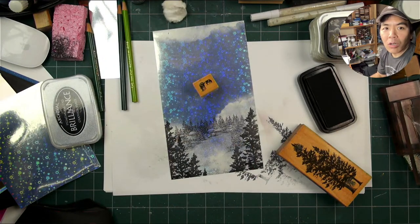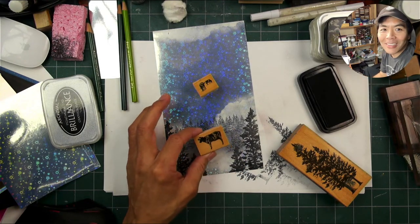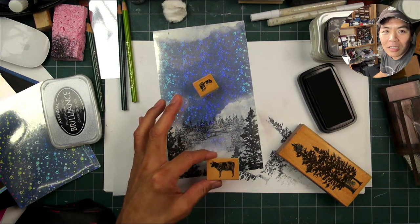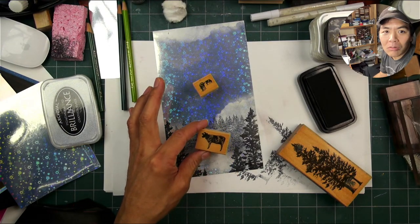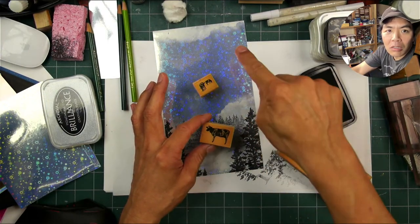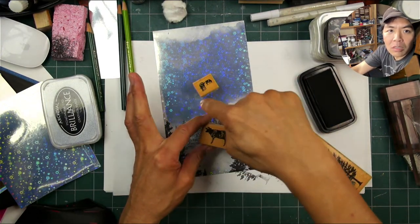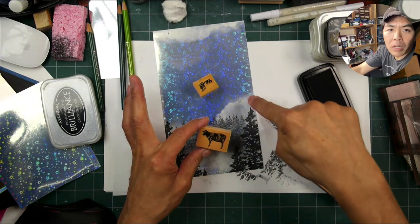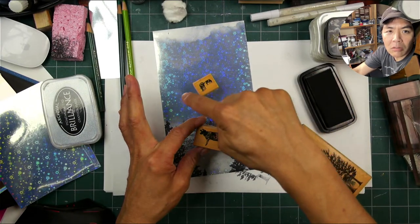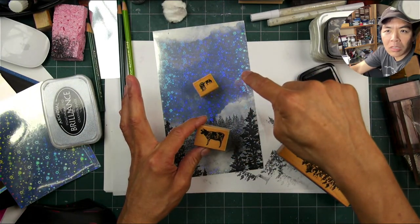I just watched Star Trek - that reboot - yesterday where they were beaming around, not like this. This cow will go something like this right in here. I think I can use another cloud out here just to kind of balance this one out - maybe up here. If I have a little bit of a light version of it in the background, it might look kind of interesting.